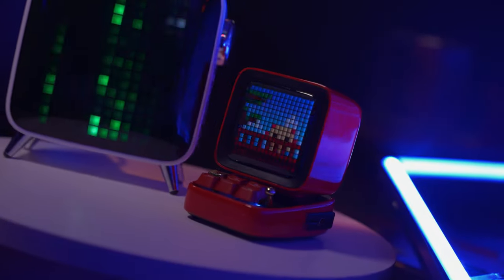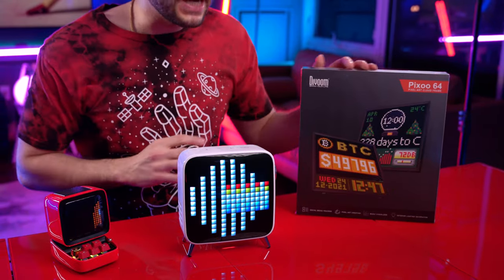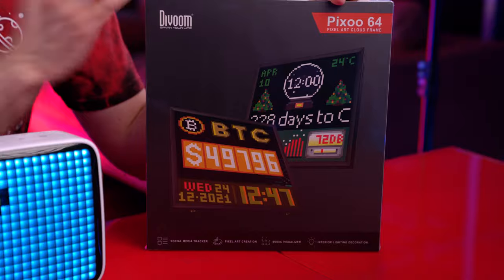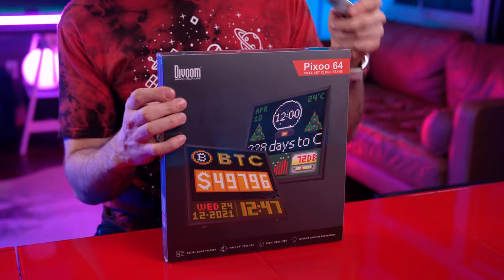They integrate with an app. But today, their newest product, the Pixoo 64, which is now a smart home display, meaning it connects directly to the Wi-Fi, which gives it the capability to be constantly fed data, and it can visualize that data. What data might you be asking? Stocks and social media counters can give you live data that way. But let's crack it open and jump right into the new Pixoo 64.